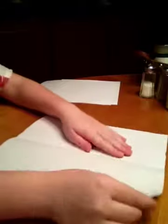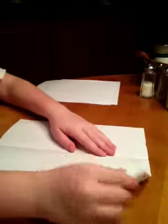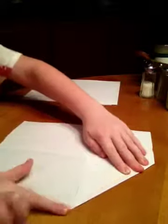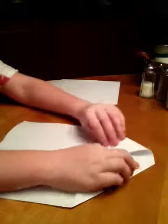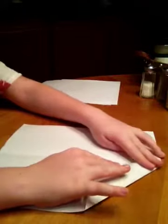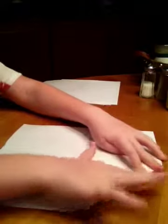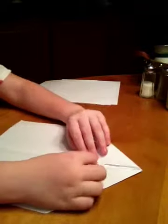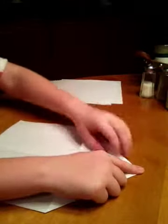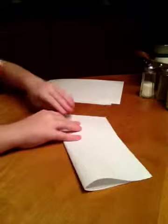I'm just going to take this right corner and bring it into the middle like this. And then I'm just going to do the same thing to the other side, just like this. So there we go.